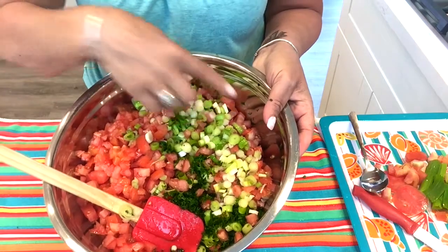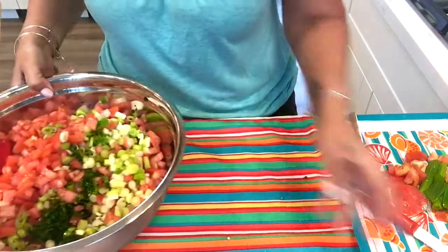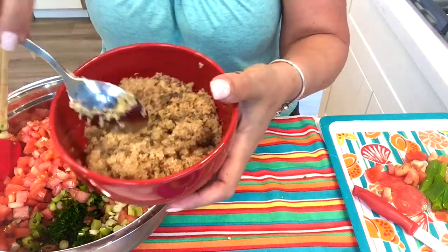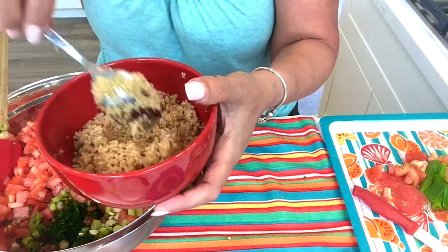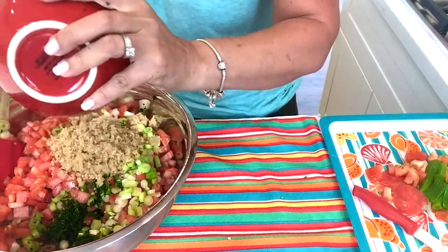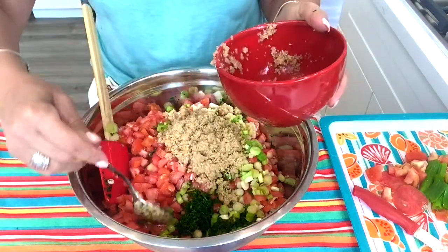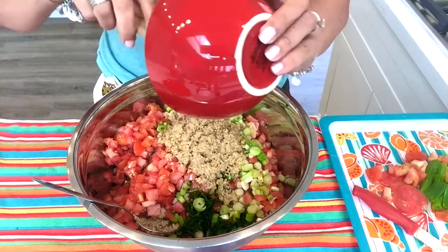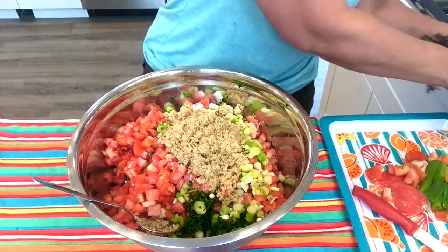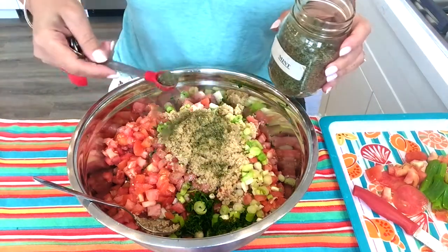I've chopped everything — the parsley, green onions, red tomatoes, and banana peppers are all in the bowl. Let me show you what happened to the bulgur wheat: it absorbed all the lemon juice and it's no longer hard and crunchy. I'm going to add that to the bowl now.